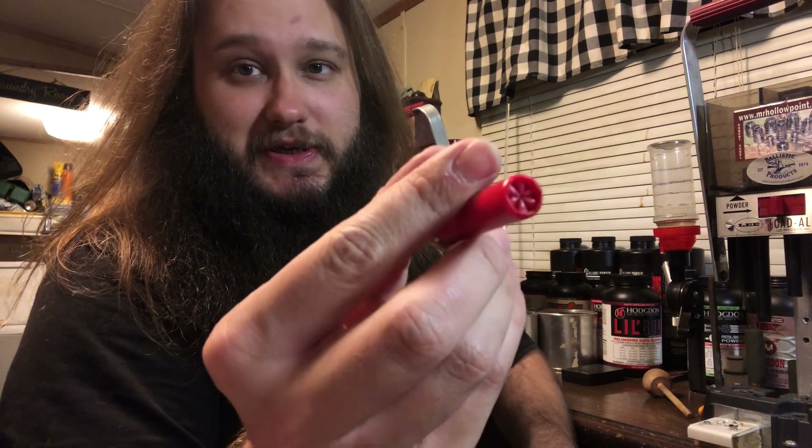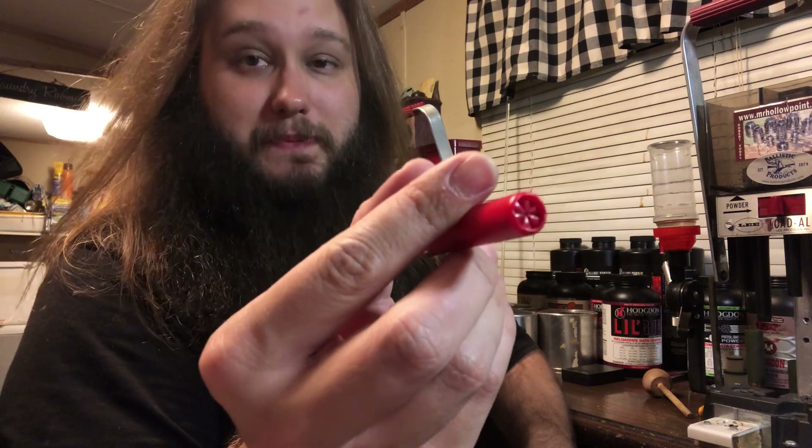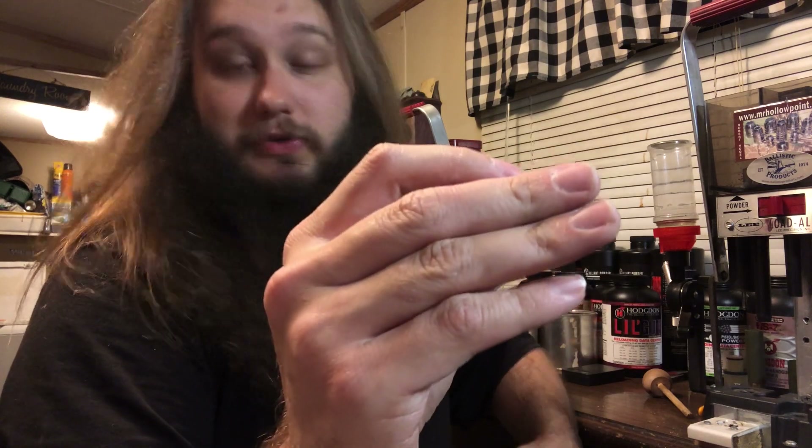Well guys, that's that — it's just that simple. You can see we have a pretty much perfect crimp on that right there. Looks great to me and we are tapered — pretty nice taper. Just a great looking shell there. Deep-set crimp, looks factory to me.